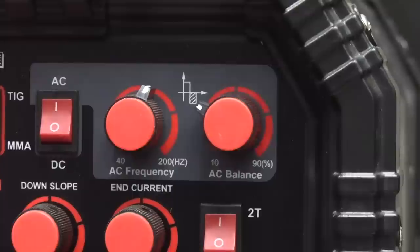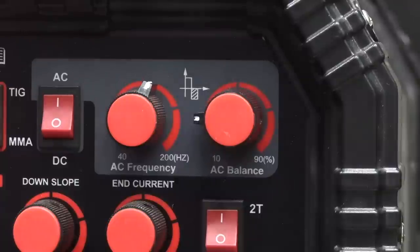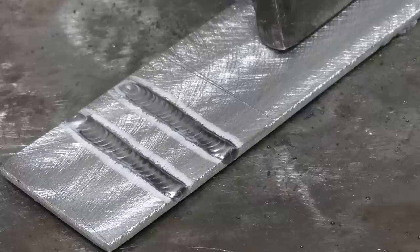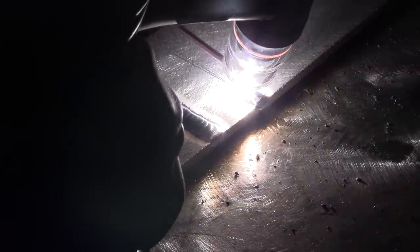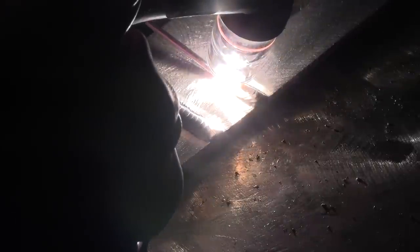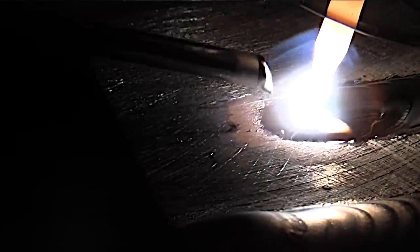I get to the end and I taper off manually. I noticed I got quite a lot of cleaning action here, so I'm going to set the AC balance counterclockwise a little bit on this machine — that's where you get more penetration and less cleaning action. I like enough cleaning to get a really nice, clean, shiny puddle. I don't want any pepper in the puddle. There are times when I'll dial in a lot less cleaning if the material is brand new, pristine, and perfectly clean, but that's rarely the case. I like a nice, clean, wet, shiny puddle.